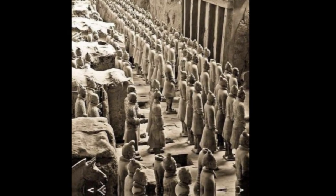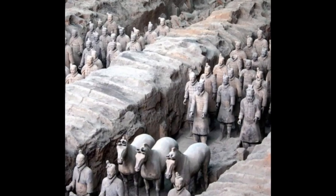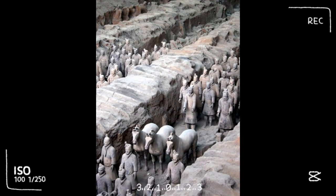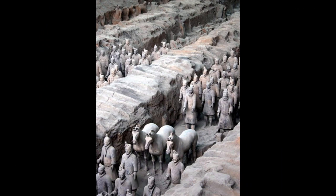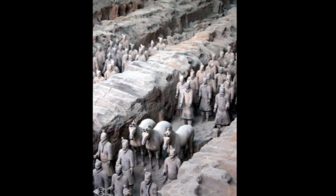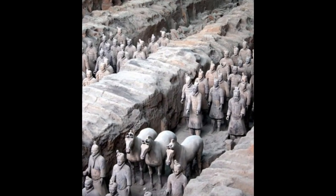The figures include warriors, chariots, and horses. Estimates from 2007 were that the three pits containing the Terracotta Army held more than 8,000 soldiers, 130 chariots with 520 horses, and 150 cavalry horses, the majority of which remained buried in the pits near Qin Shi Huang's mausoleum.